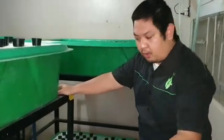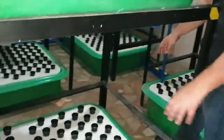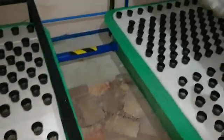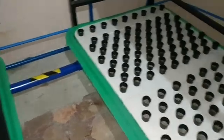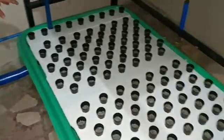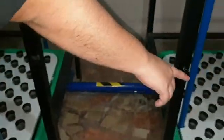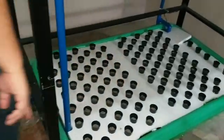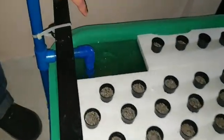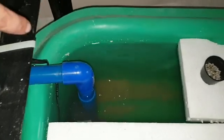So let's now look at the flow. From the first floating raft, it will flow to the next floating raft, then to the third floating raft, and then to the last floating raft. The last floating raft has a pump — this is the pump compartment. It's a very small, very efficient low-wattage pump that circulates the water.